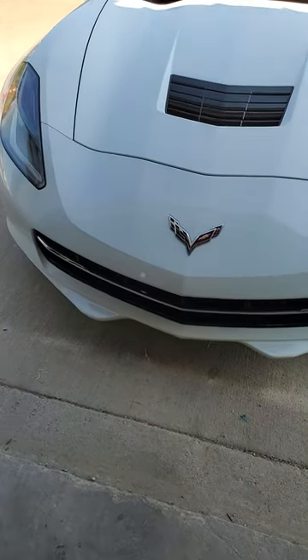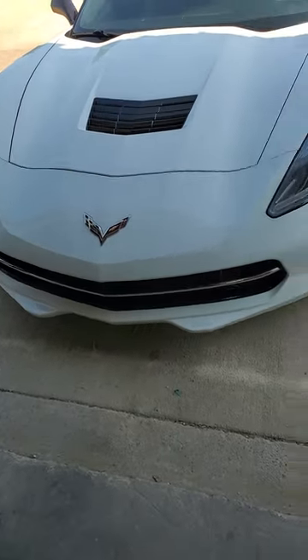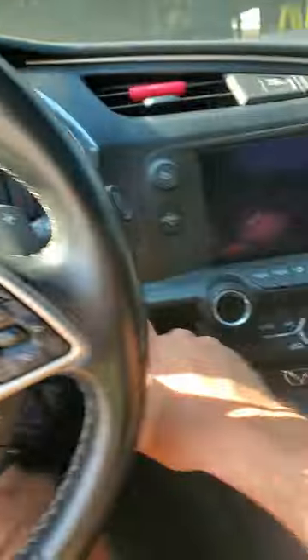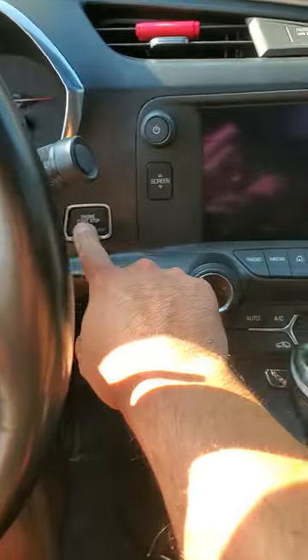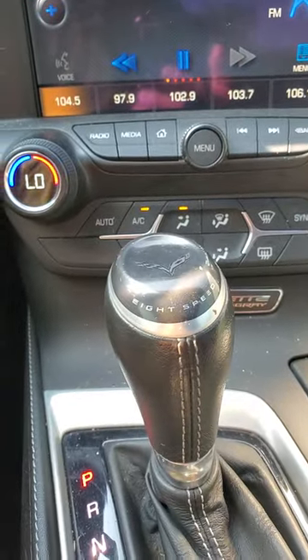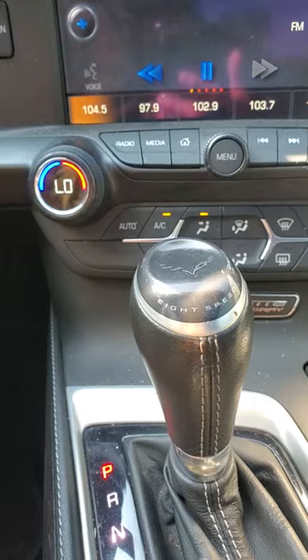All right guys, Joe from Lover's Automotive LLC. I got a 2019 Chevy Corvette Stingray — it's one of my dailies. I'm gonna show y'all, get in here, start her up, and I'm gonna show y'all a free mod on how to get the vehicle to sound louder and open up your exhaust.